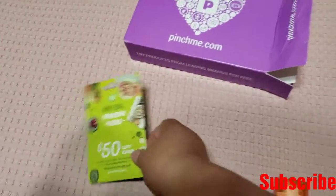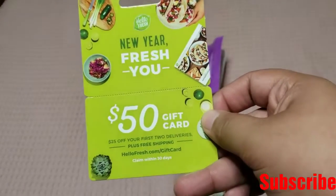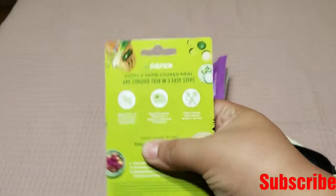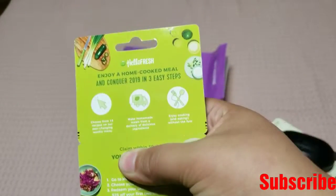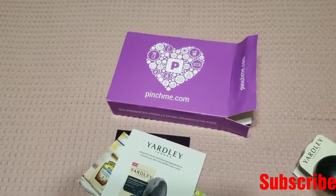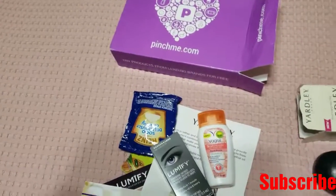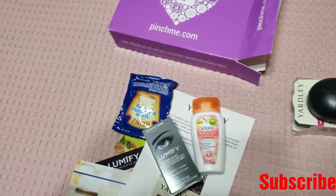And the last thing, they sent me another one of these HelloFresh gift cards. This is a $50 gift card — it's $25 off your first two deliveries, plus free shipping. I really do not use HelloFresh, so I'm not sure when I'm going to use it. But yeah, that's all the stuff that Pinch Me sent me. And I will definitely be using every single one and see how I like it. Like I said, this one is actually a big bar of charcoal — it's really big and it smells so good.